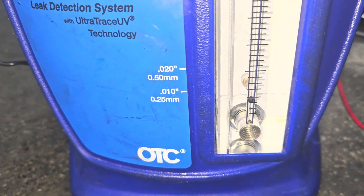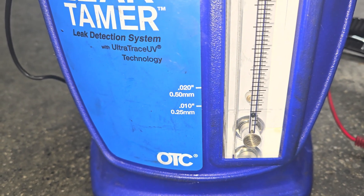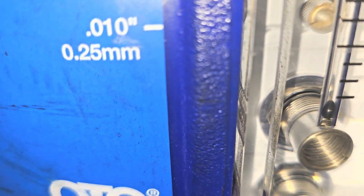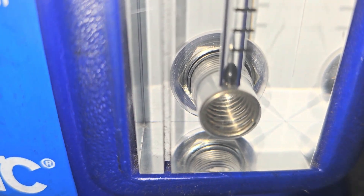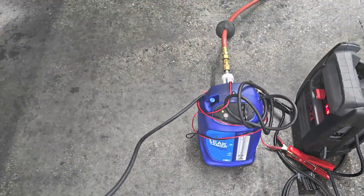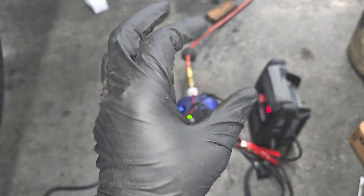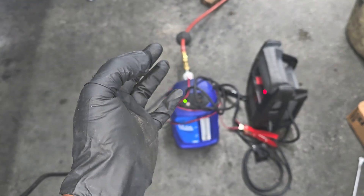Now if your ball is bouncing around like this, don't panic - it's trying to fill the system up and verify if there's a leak. What you don't want is that ball to continue bouncing. Be a little patient. Chances are you fixed the leak. I need a stable ball all the way at the bottom - there we go. Now from there you can be confident you no longer have any EVAP system leak, especially a small one. That machine is used to test the EVAP system.